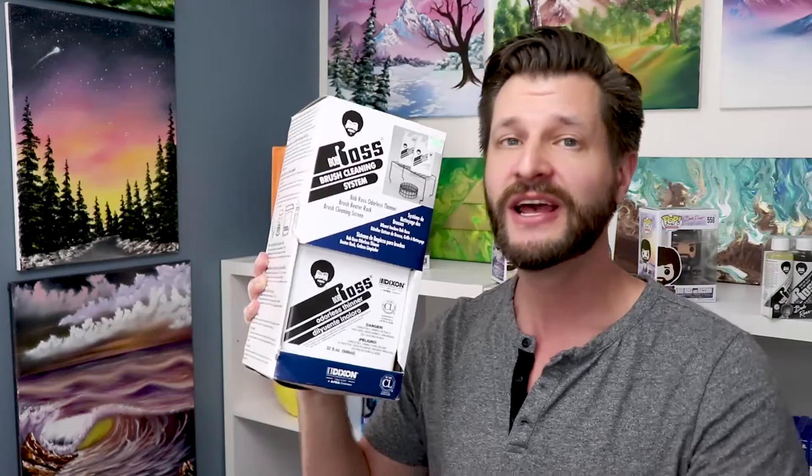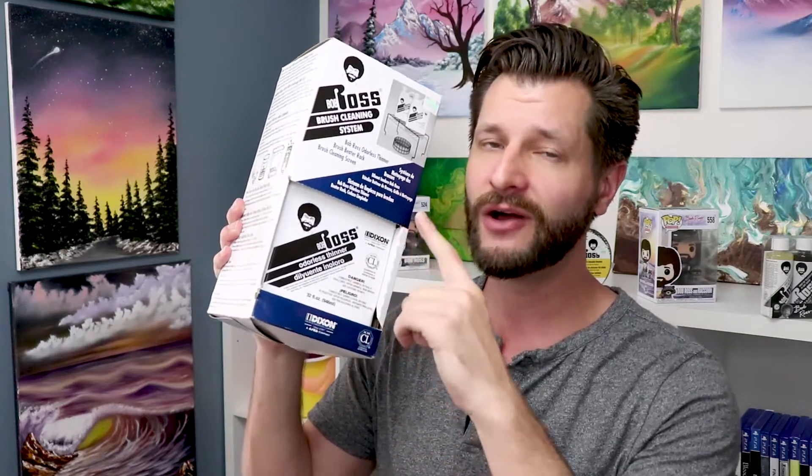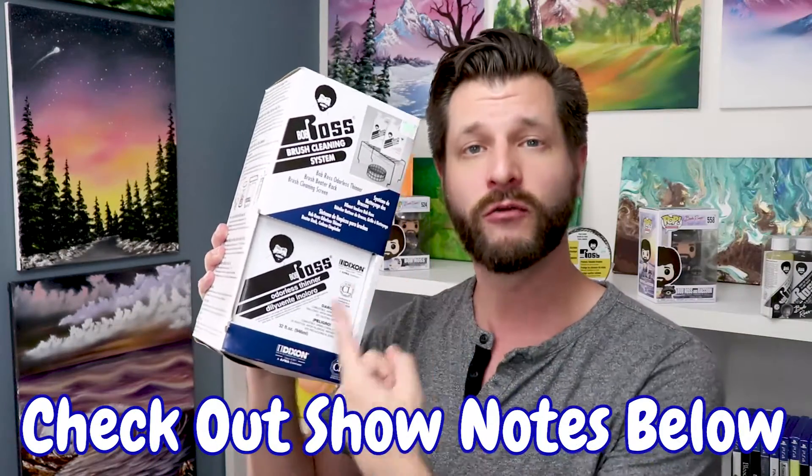There is a great alternative out there that I want to show you — this is the Bob Ross cleaning system. This is what I would recommend if you're actually an avid painter and you want to take it to the next step. I will do a full product review on this later because I actually think it's a really cool system. It comes with a beater rack, a smaller beater brush, and the paint thinner. All you basically do is drop it into a waste paper basket and you're good to go. But it's not quite the same as my bucket where you can actually put a lid or a rag on it to contain all the vapors. I will put a link in the description below of where you can grab this.